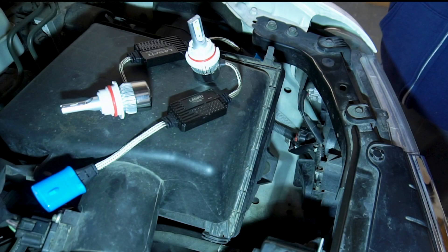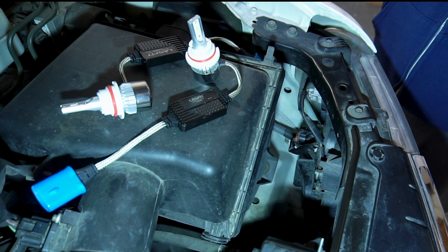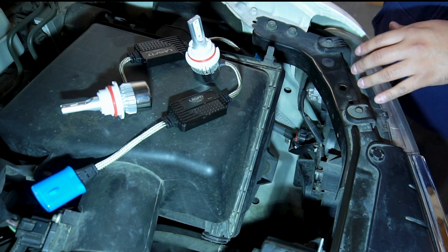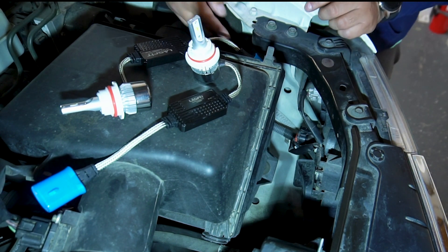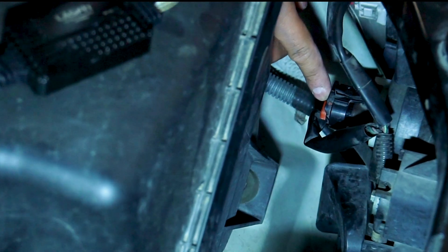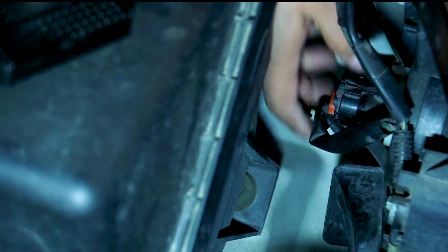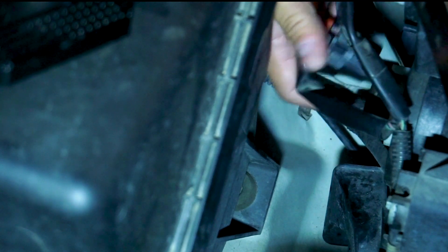We've got our bulbs ready here — these are the LS 9007s and we're going to be installing these. Before we get to that, we're going to remove the original. The actual bulb is right here with its plug, so what I recommend is first disconnect the plug.